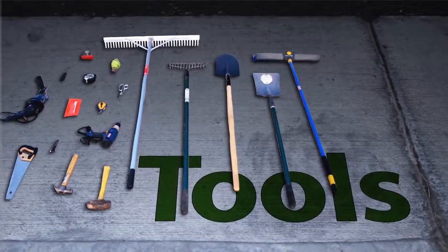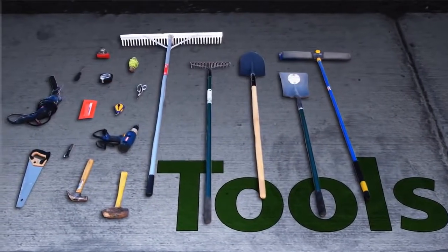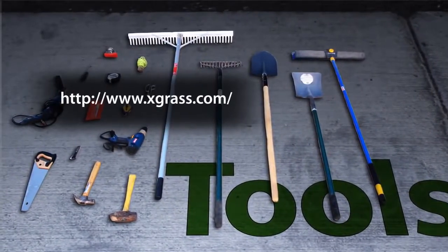Before you begin your project, gather all the tools you will need. Visit us at xgrass.com for a complete list.